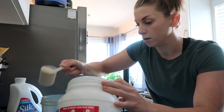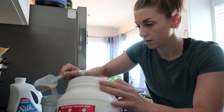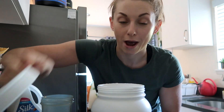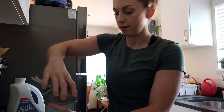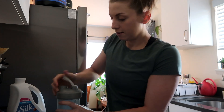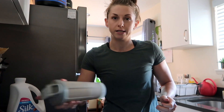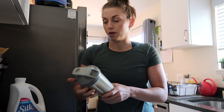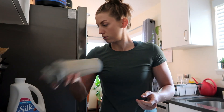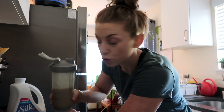One scoop, two scoops — 56... 60, perfect. So cute, it's like a little buff chicken. Let's mix it up. I'm going to try it first without the water and see what it tastes like. It would probably be really good with a banana, or even peanut butter. Moment of truth.